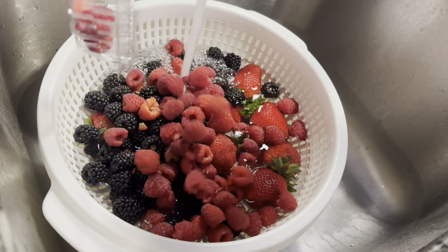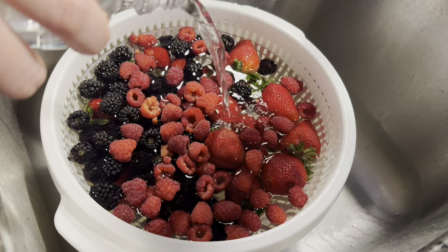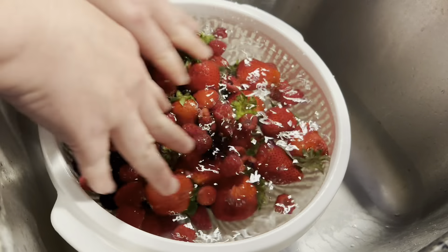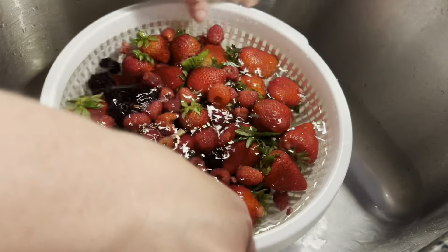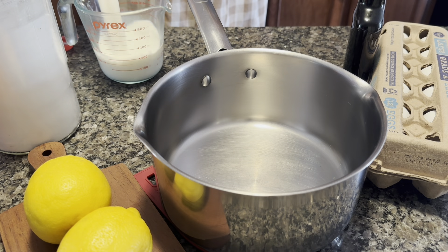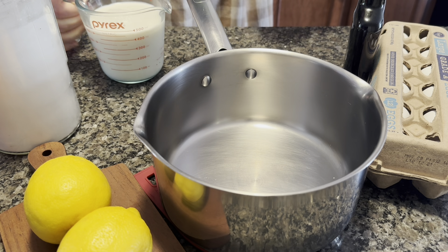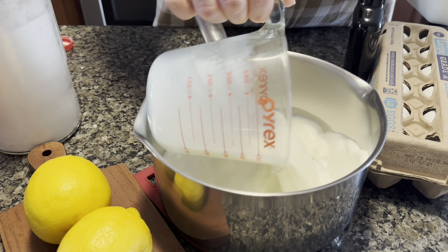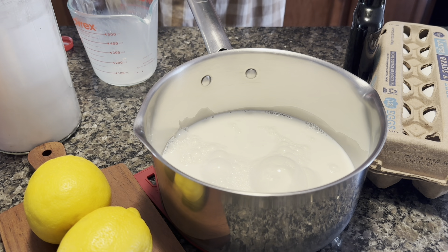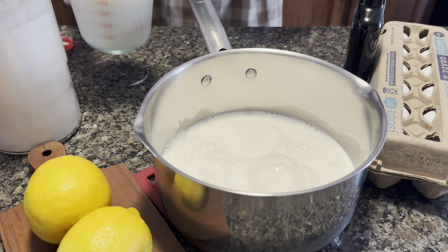To celebrate Beltane, I'm making a lemon custard with a mixed fruit topping. Ways to celebrate Beltane could be a picnic in the park, going to festivals, gardening, and generally just being outside. It's also yard sale and garage sale season — many people are clearing out clutter, and it's a good time to go treasure hunting for that purpose.